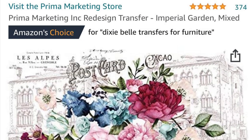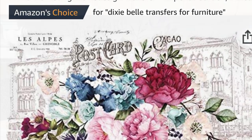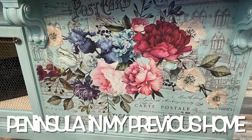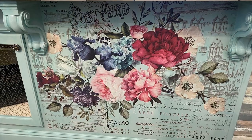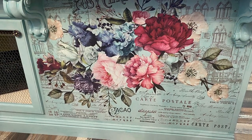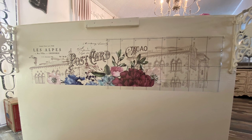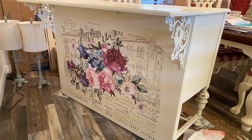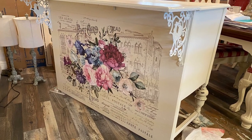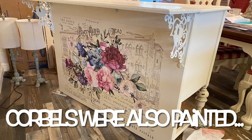I never leave well enough alone, so now I want to show you how I took it a step further and added even more character to the buffet island. You may remember my kitchen peninsula that we customized in my previous home by adding a gorgeous Imperial Garden Prima transfer. I knew I wanted that transfer in my new kitchen, so I ordered another one from Amazon and applied it to the back of the buffet island. I'm really loving it on the Chiffon Cream paint.